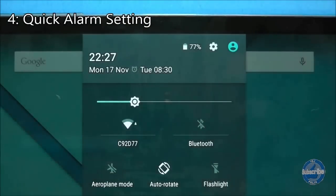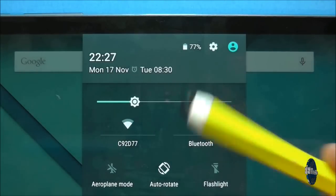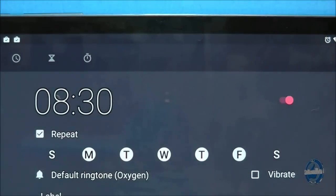If you have set an alarm on your Nexus 9 you can quickly access it by swiping down with two fingers from the top of the screen and pressing on the alarm symbol.